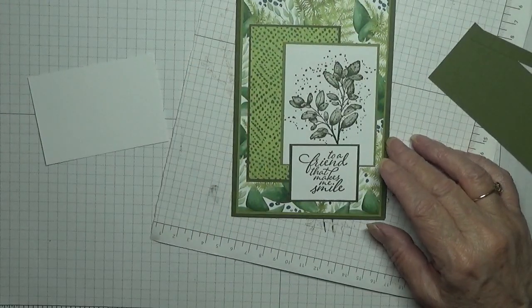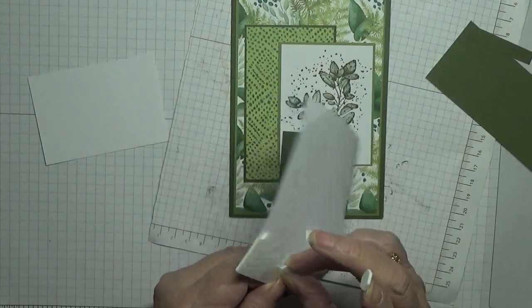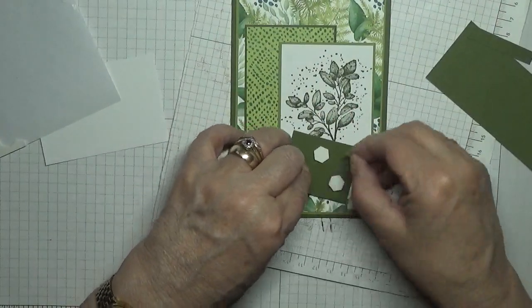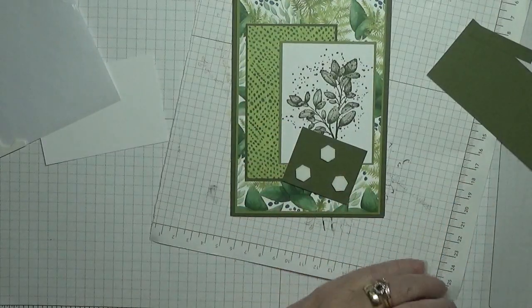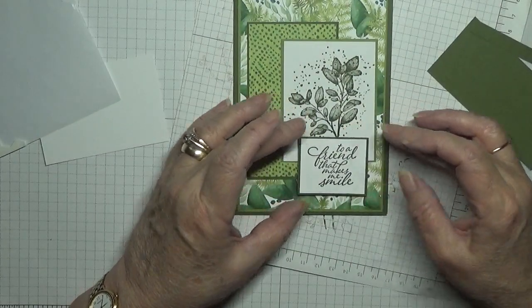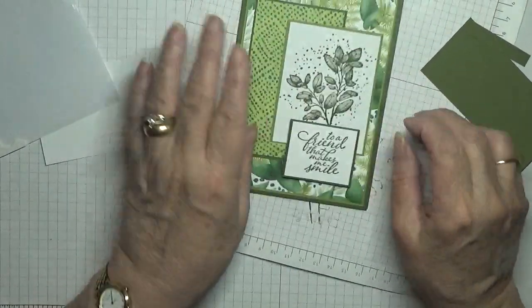But that will go on dimensionals — like that, I'm going to place that there.